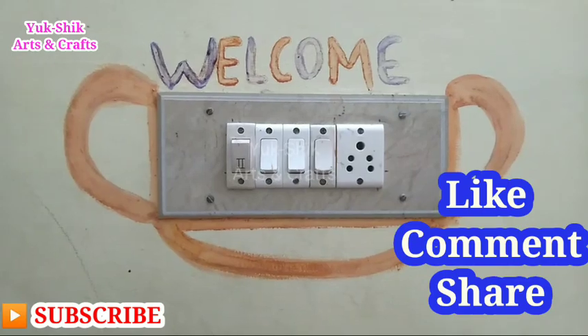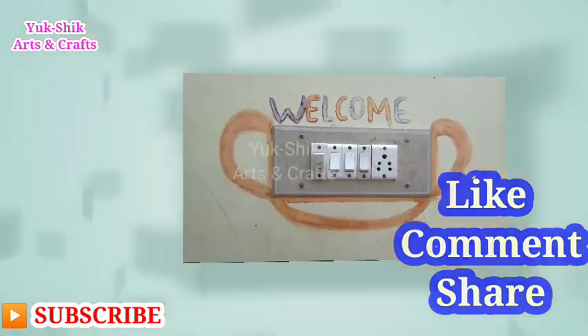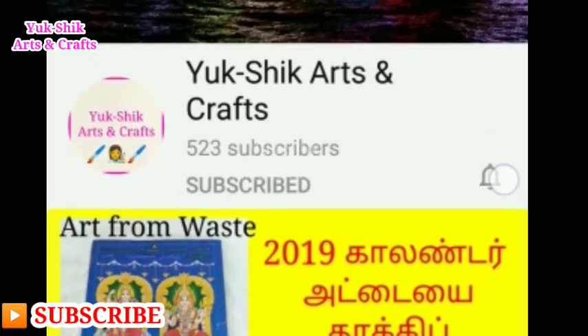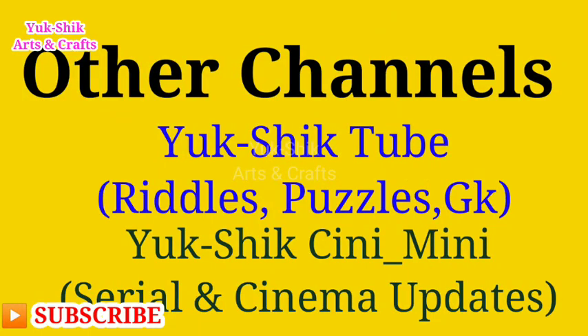So, if you try and see this video, please like, comment, and share with your friends. Please like and subscribe to our channel and click the bell button. Thank you.